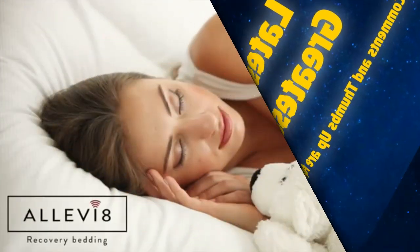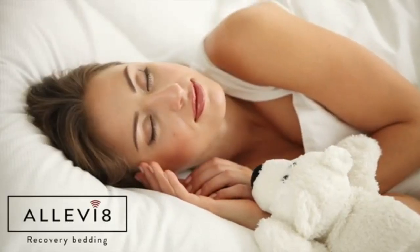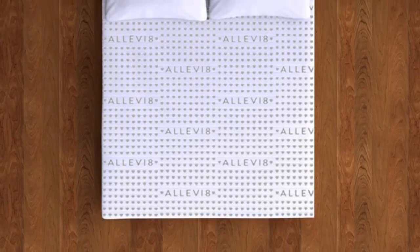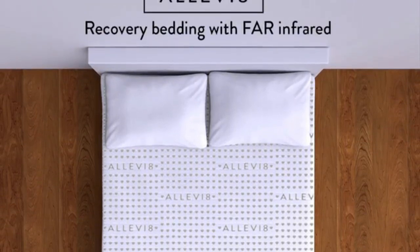Welcome to Alleviate — a new range of innovative bedding that will improve your sleep, recovery time, and general wellbeing. Our bedding is nano-coated in a special material that reflects your body's natural energy while you sleep, thanks to the wonders of far infrared.